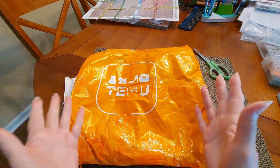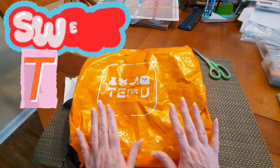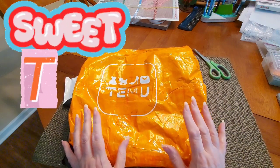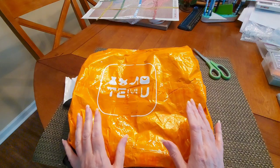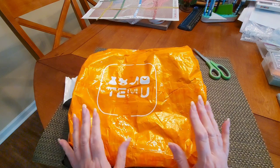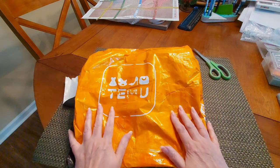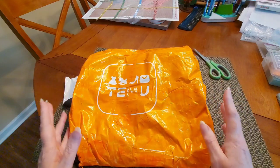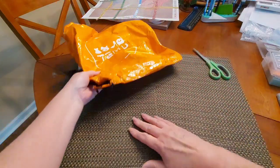Hey everybody, Sweet Tea here. This is part number three of haul number two of the no-way-I-would-be-on-a-no-buy Temu haul. Yes, there's no way I would be on a no-buy with Temu because there's so much out there to be seen — it's wonderful. I've got a few things for you today.